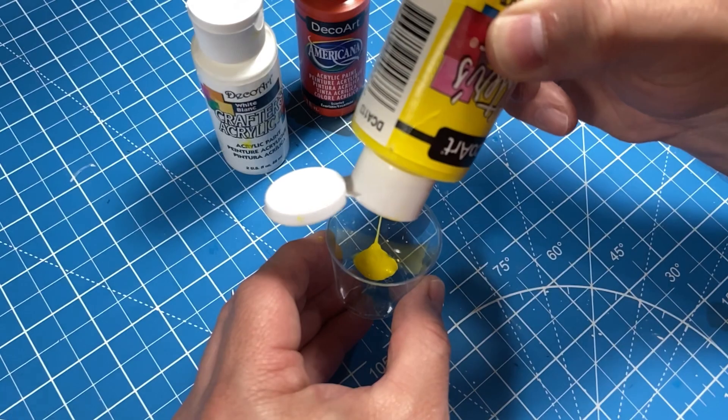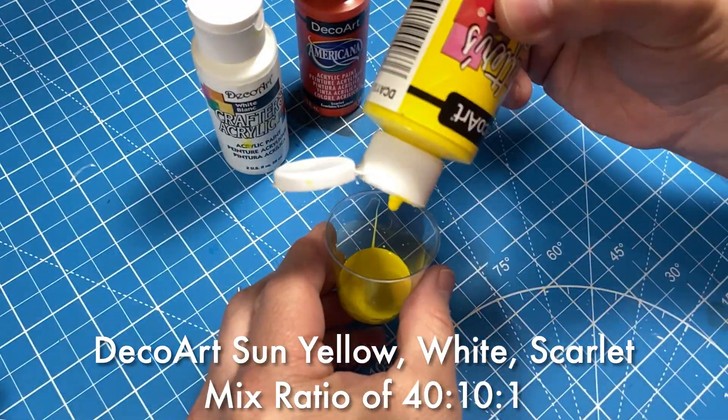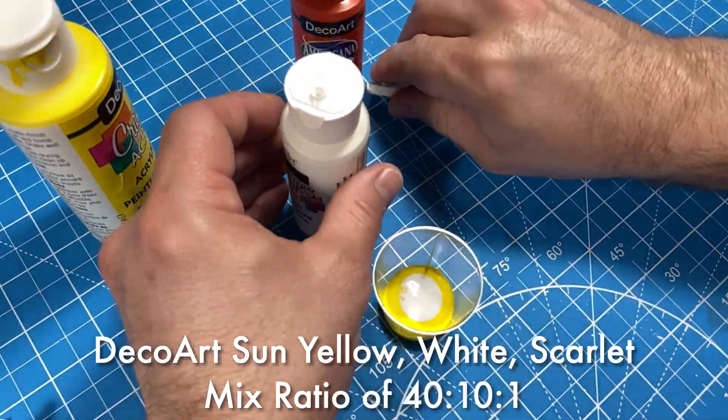Now let's get started with the painting. First we'll proceed with the yellow skin color, which is a very unique yellow. I had to make a mix using DecoArt Sun Yellow, DecoArt White, and DecoArt Scarlet, with a mix ratio of 40 to 10 to 1.